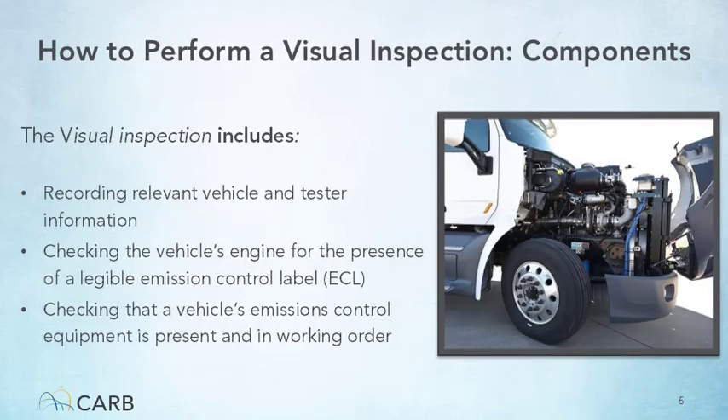The Clean Truck Check visual inspection includes three main components the credentialed tester must complete: recording vehicle and tester information, checking the inspected vehicle's emissions control label to ensure it is legible and to determine the emissions control components required on the vehicle, and checking that the required emissions control equipment is present and in working order.